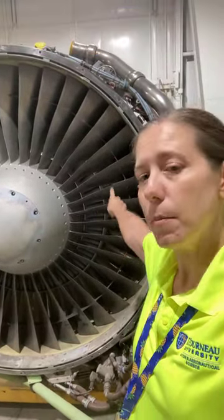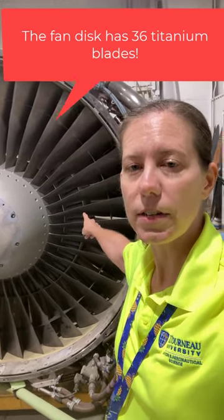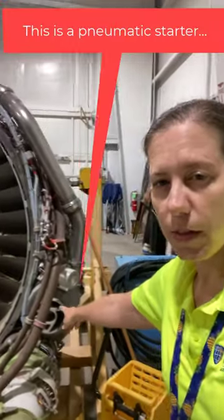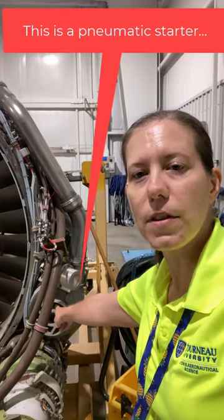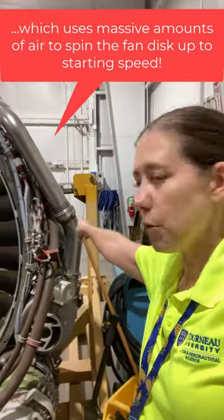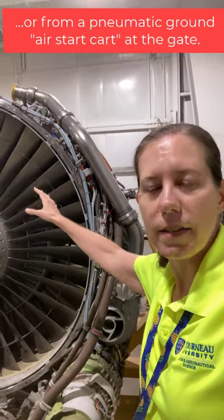We actually need a huge amount of rotation for this engine to get started. But this huge, massive disc behind me needs a lot of inertia to get it turning. So what we do is we use this little guy over here — that's our pneumatic starter. It uses air to be routed through this behind me. You can see this here. With enough air going through that hose, high pressure air, it gets our engine turning, gets the fan disc turning. And that is how we start the CFM56-3 engine.